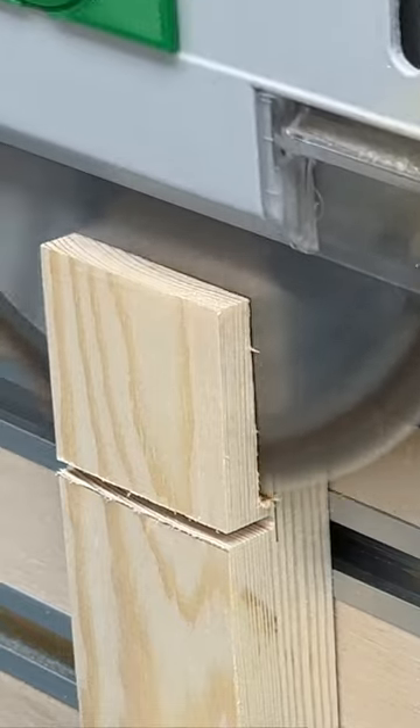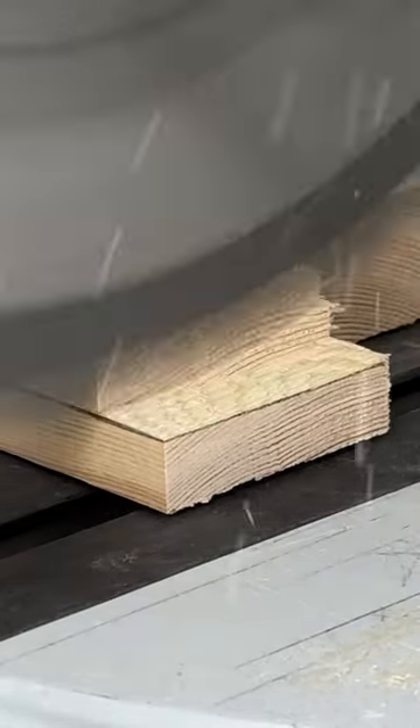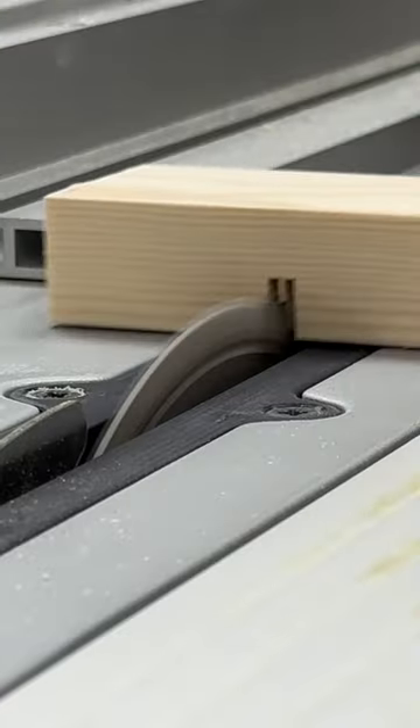You can cut the half lap for an L joint with just a track saw, or you can do what's called trenching cuts on a mitre saw. You can also do it on a table saw, a router table, or any combination of those.